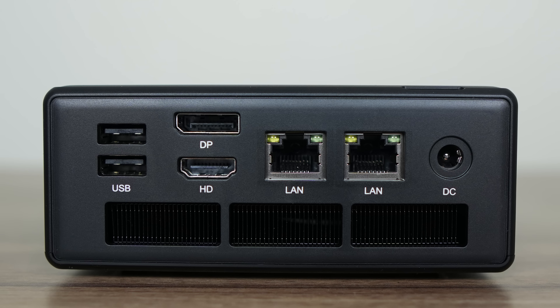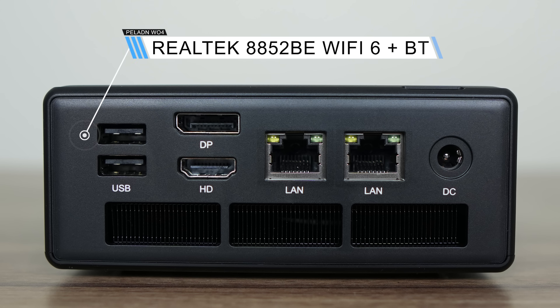The back has dual USB 2, DisplayPort, HDMI, Realtek Gigabit LAN, and to the right of it Realtek 2.5 gigabit. Paladin has also thrown in a Realtek WiFi 6 chip for wireless and Bluetooth.